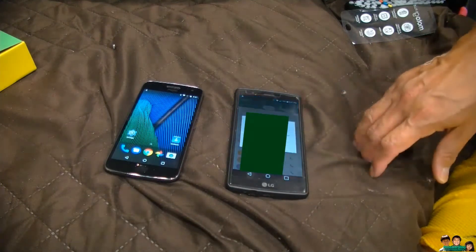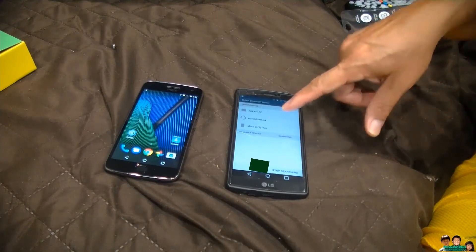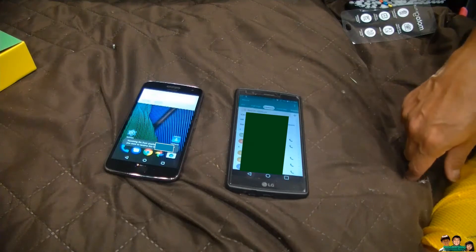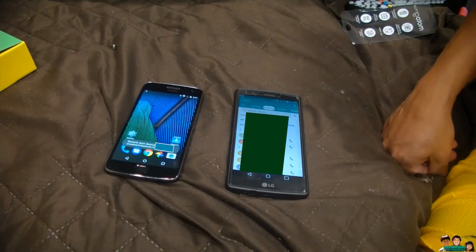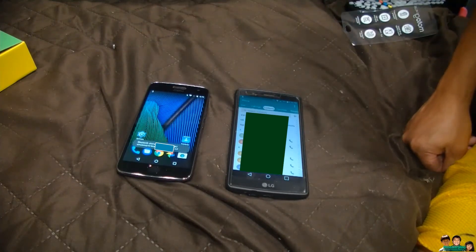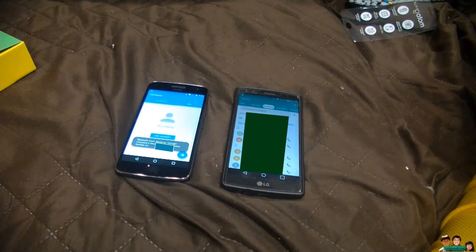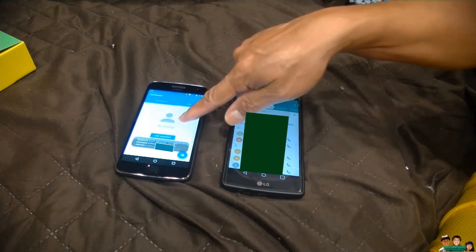Select share via Bluetooth, then go to your G5 Plus — it's sending now — and click accept on the Bluetooth share prompt. It's working right now and still transferring. You'll see no contacts yet on the receiving phone while it's in progress.